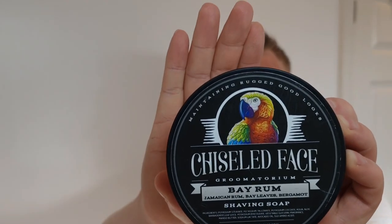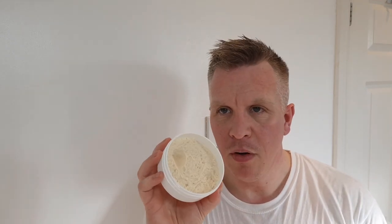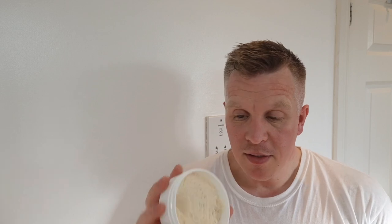With a parrot on the label. The light's coming from the window with my spotlight. This has got Jamaican rum, bay leaves, and bergamot - I think there's other scent notes too, I'll put it all in the description. When you open it up it smells like bay rum but with a fruity smell, the bergamot smells really really nice. I've got a Heritage Hill bay rum - the old tub - and this one smells a lot more fruity.